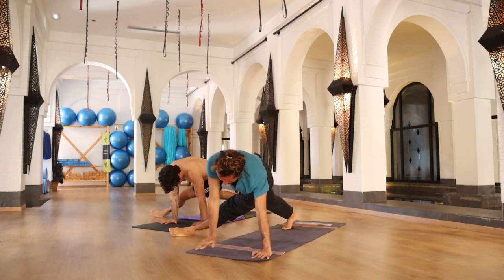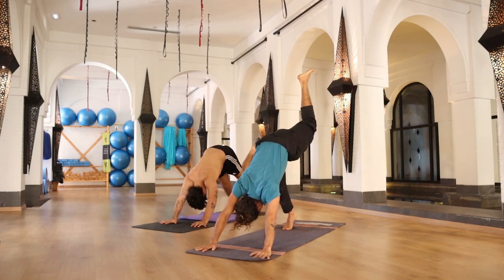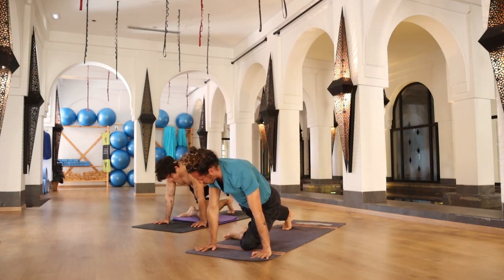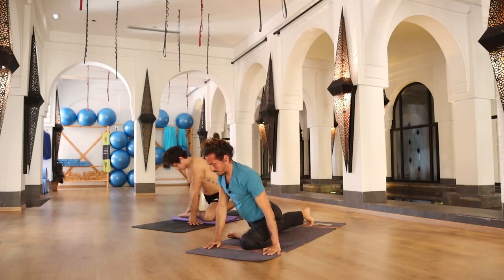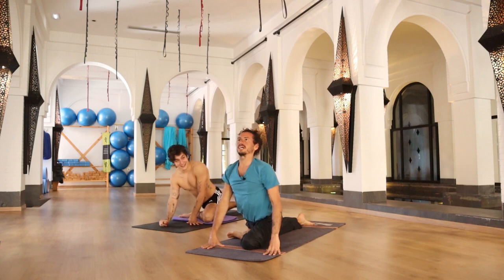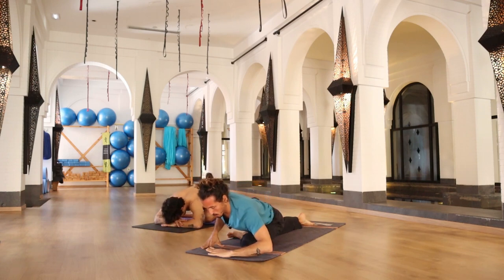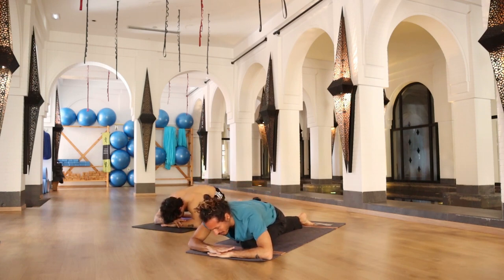Exhale, hands back to your mat. Inhale, left leg all the way up. Exhale, left knee to your nose, placing your knee on the floor in pigeon pose on the other side — bringing your back leg as far back as possible. Open your chest, open your throat, and exhale, falling forward. One hand on top of the other, placing your forehead down on the floor — let's hold here. Keep your awareness in your breath, in the rhythm of your breath, through your nose, through your stomach.